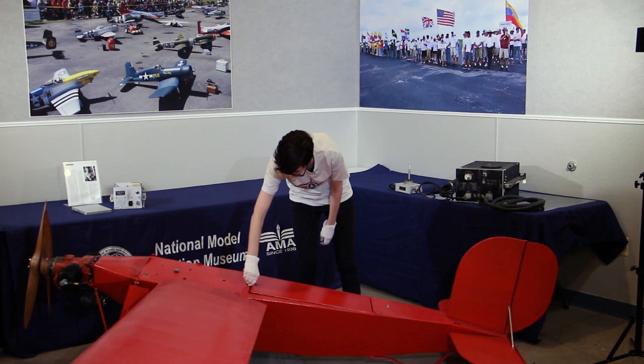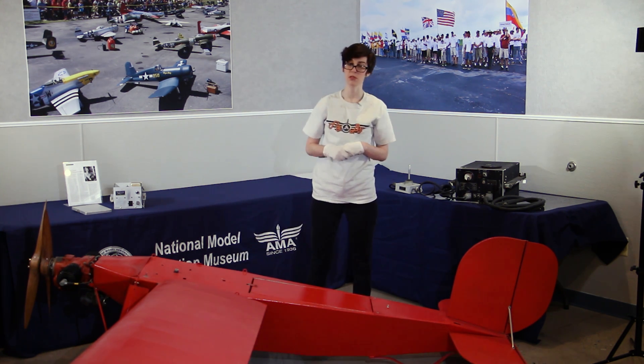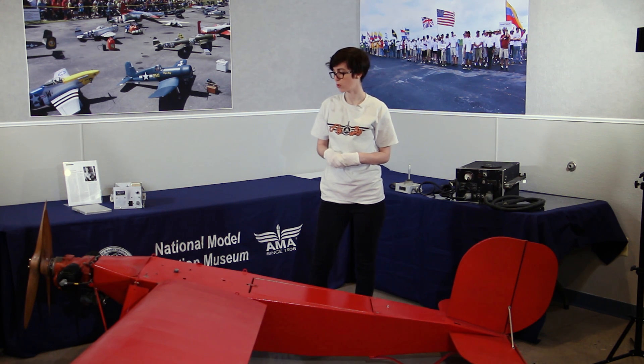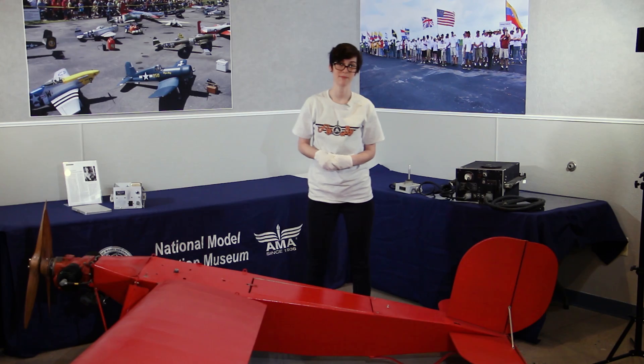If the parachute fails to be deployed, sometimes the dead stick method is used to land the aircraft. The dead stick method is used when propulsion is cut and the aircraft is forced to make a landing. Of the 15,000 OQ-2As that were produced during World War II, only a few exist today.